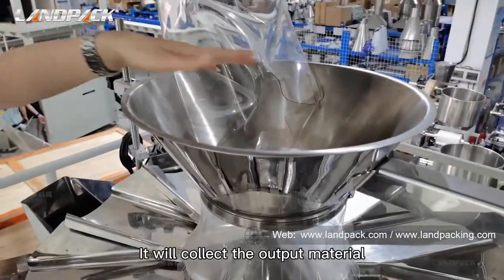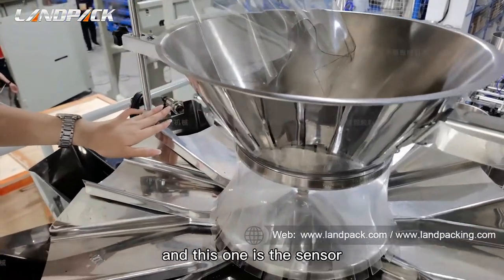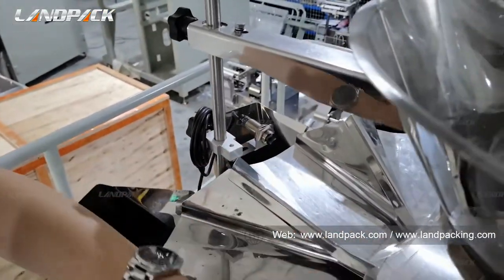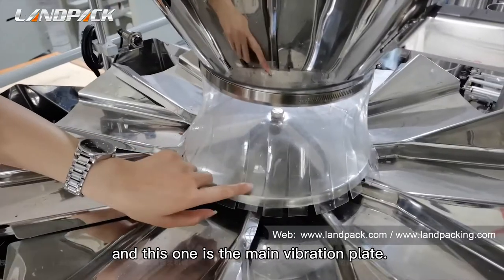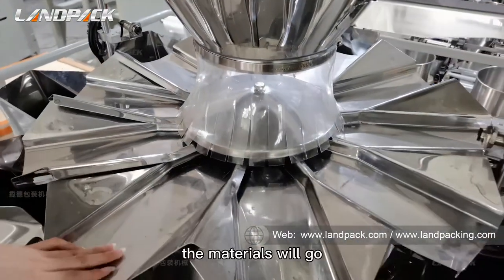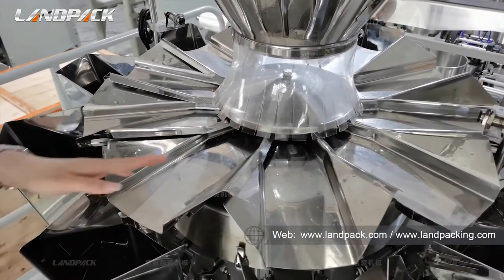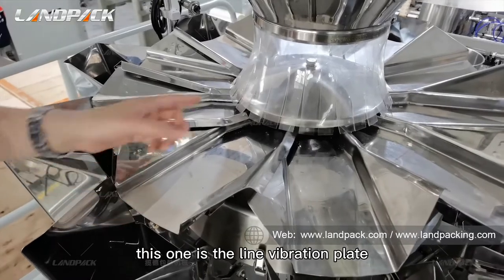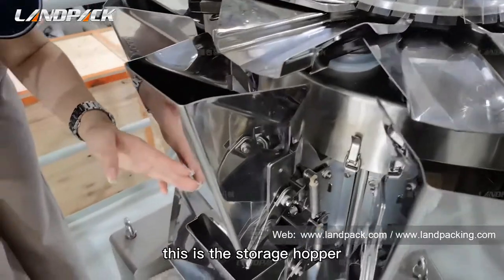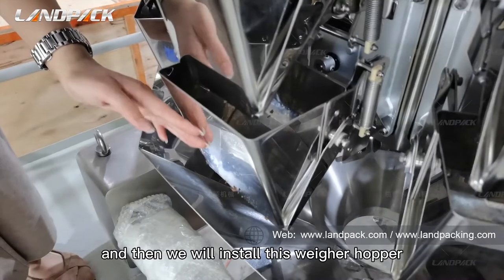You will collect the output material here. And this one is the sensor — it identifies the material. And this one is the main vibration plane. The material will go into this storage hopper. This one is the high vibration plane. This is the storage hopper.